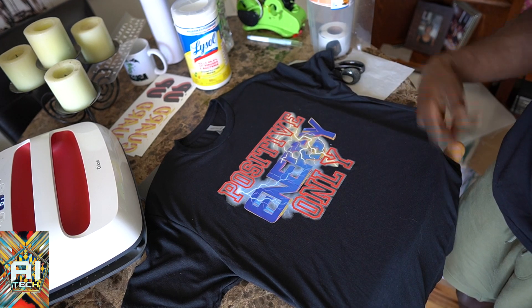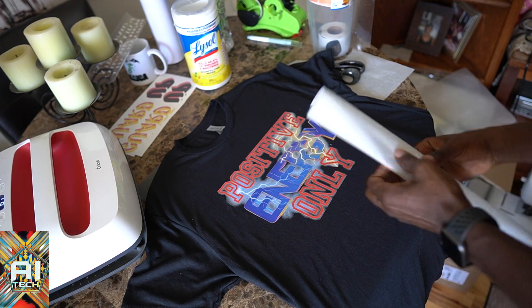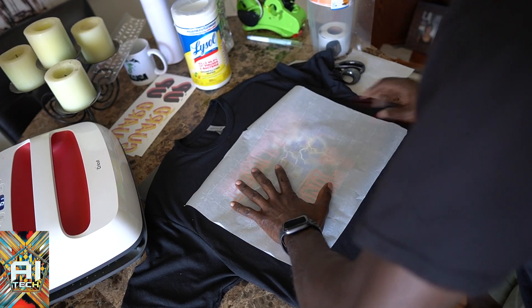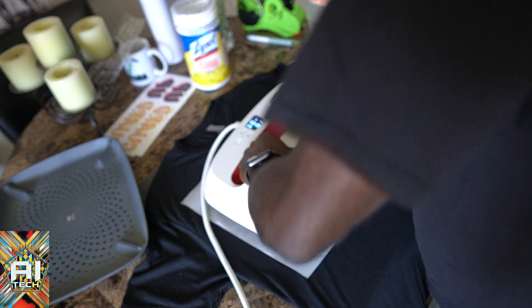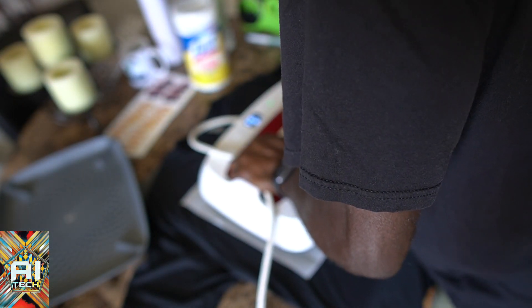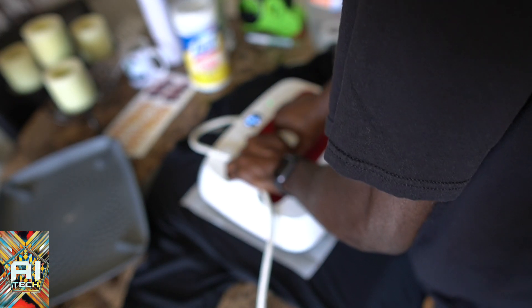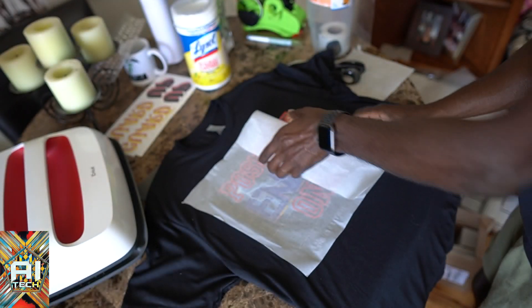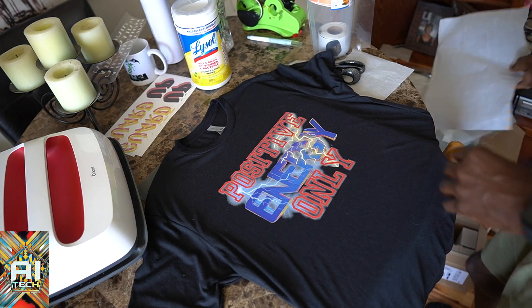It's hot, so we're gonna hit it one more time with parchment paper. That actually looks really good! Let's hit it for another 15 seconds — I'm not gonna do five seconds for this one, I'm gonna do 15 seconds. Parchment paper is very cheap — you can go to the supermarket and get that. All right, that's done. I'm actually impressed — good job, not bad.